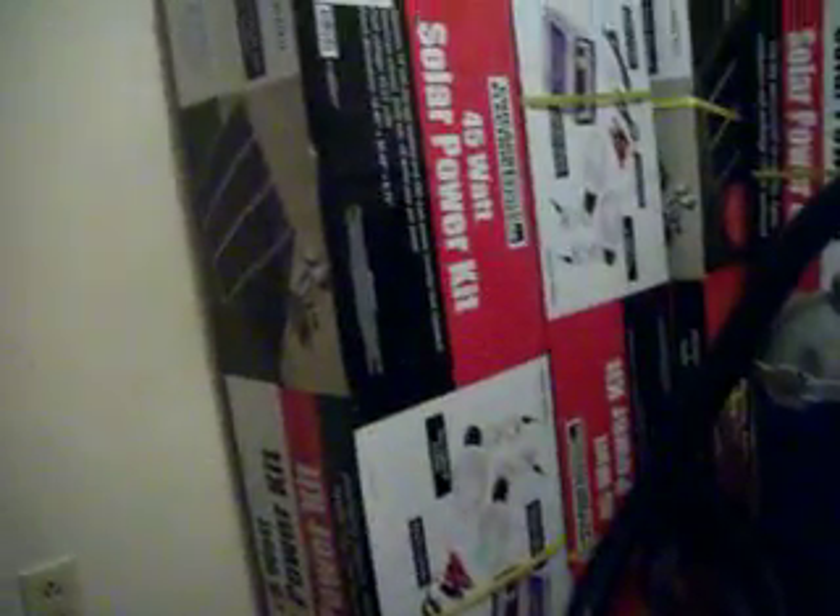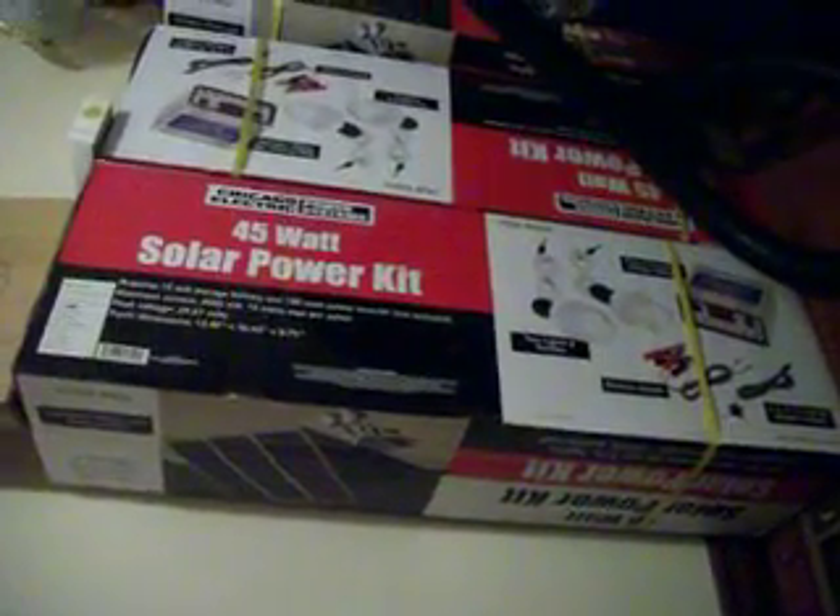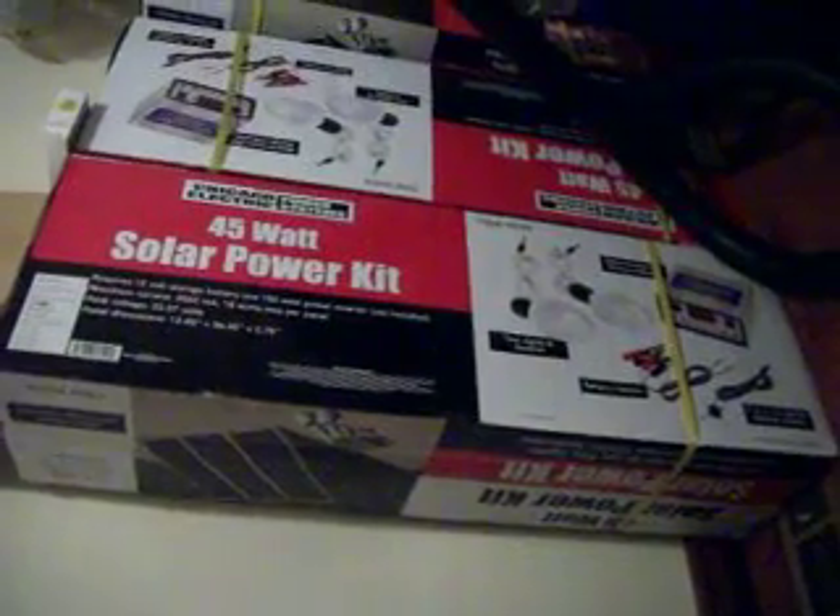Here's one of the batteries I'm going to be using. Right there is a 45 watt solar kit. I've got five of these kits back there. I'm eventually going to get them hooked up to my house, but one of these is going to run this motor so I won't have to use any electricity.